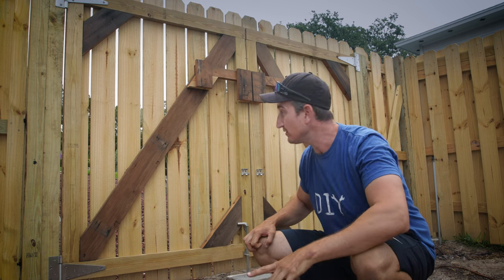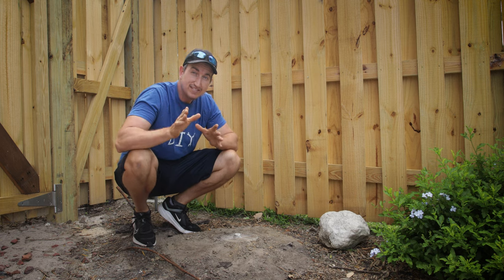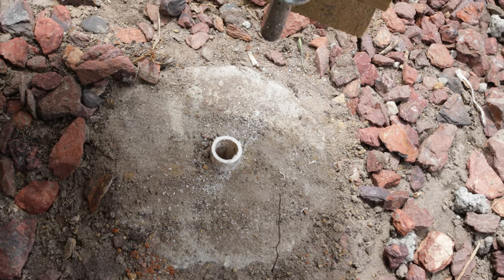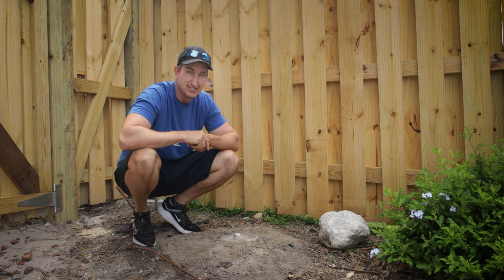In today's video, I'm going to show how I built this beefy double door wooden gate. You're going to want to stick around to the end because I'm going to share why I think this is the most important step to help ensure that your gate doesn't sag.